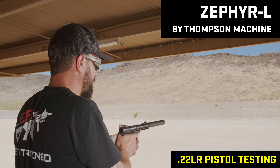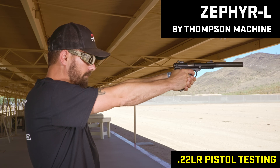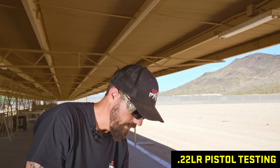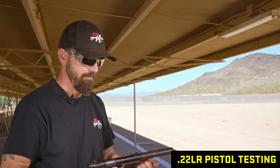This is the Thompson Machine Zephyr. A little bit of a first round pop, just a different tone in that one. Maybe a more pleasant tone, but much bigger, much heavier.